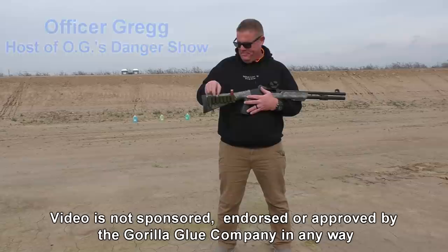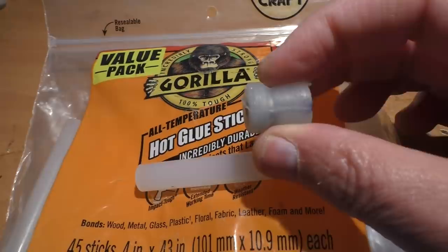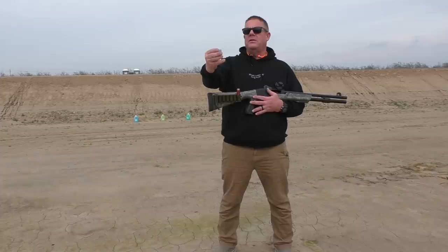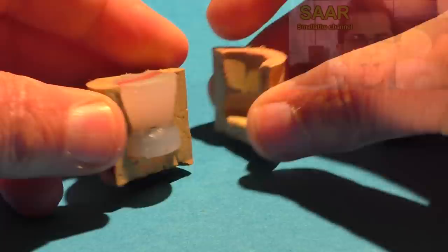Jeff and Officer Greg are out here today with something a little bit different. Jeff has built some Gorilla Glue slugs made out of Gorilla Glue hot glue sticks, not out of the spray. He used some Gorilla Glue hot glue sticks and poured them into a mold that was made by Sartal.